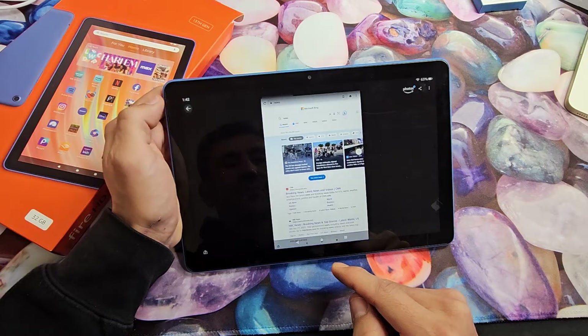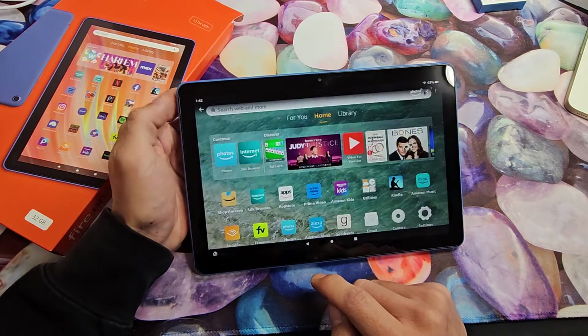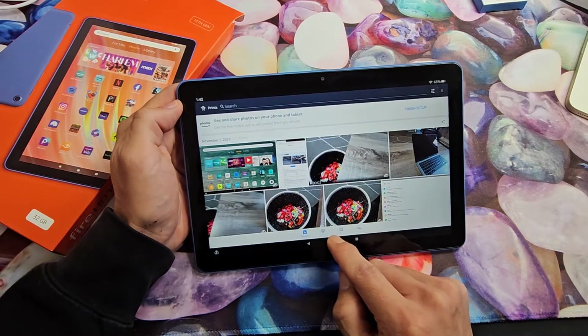Just tap on that. Let me go back — make sure you tap on Photos here, and that last screenshot I just took is right there.